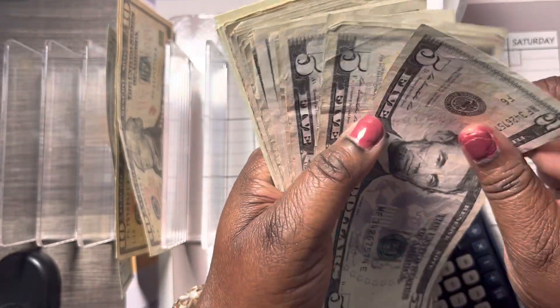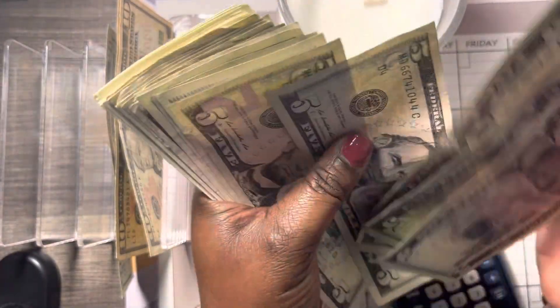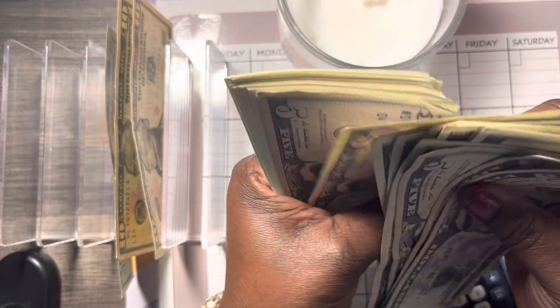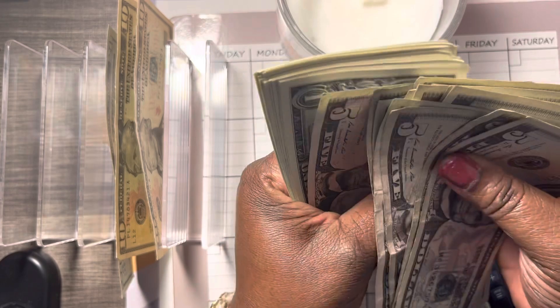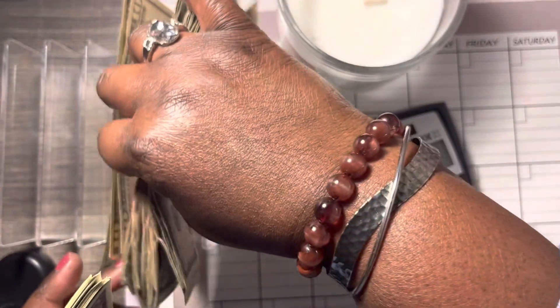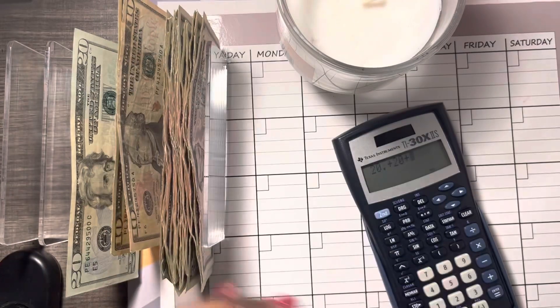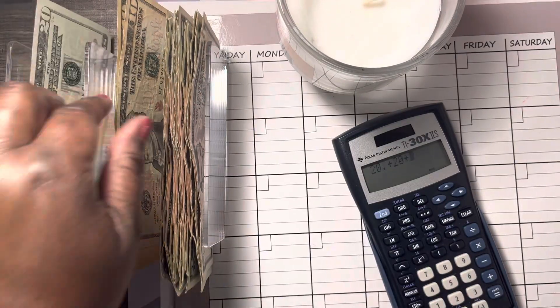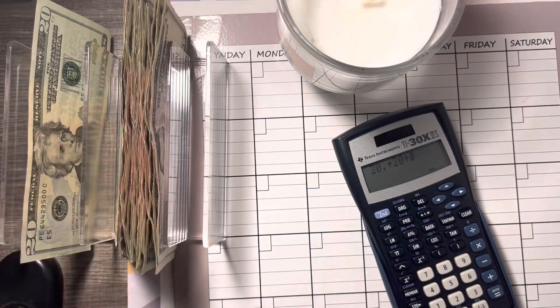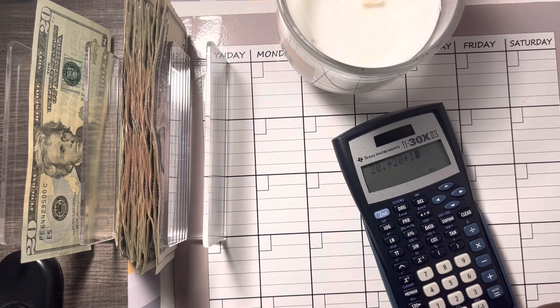And then we have some fives: 5, 10, 15, 20, 25, 30, 35, 40, 45, 50, 55, 60, 65, 70, 75, 80, 85, 90, 95, 100. Looks like I better move back on this one — plus 100.